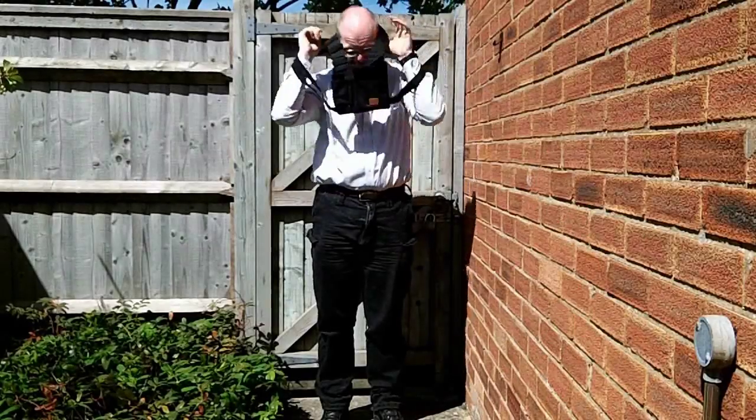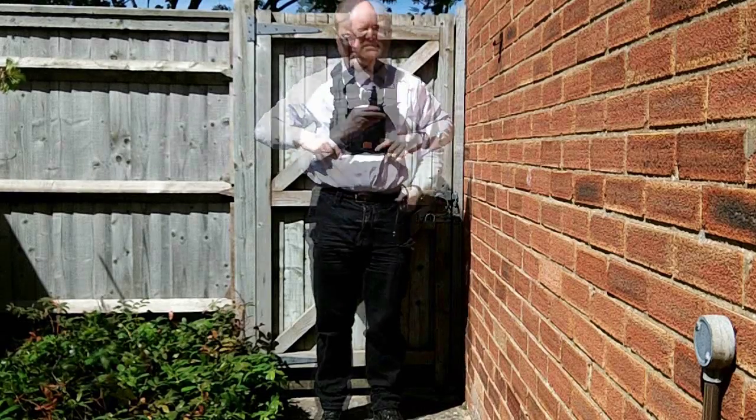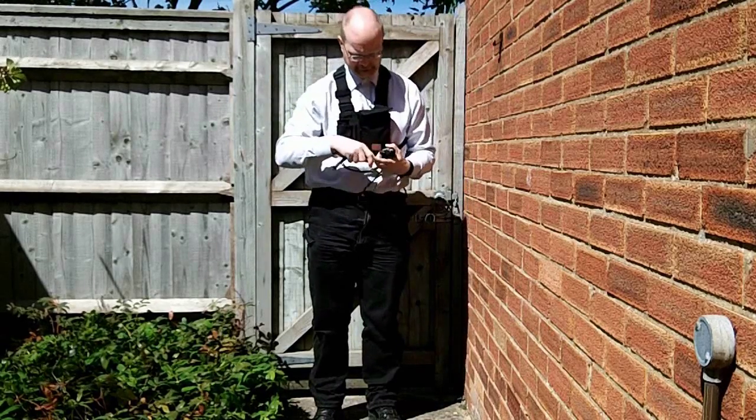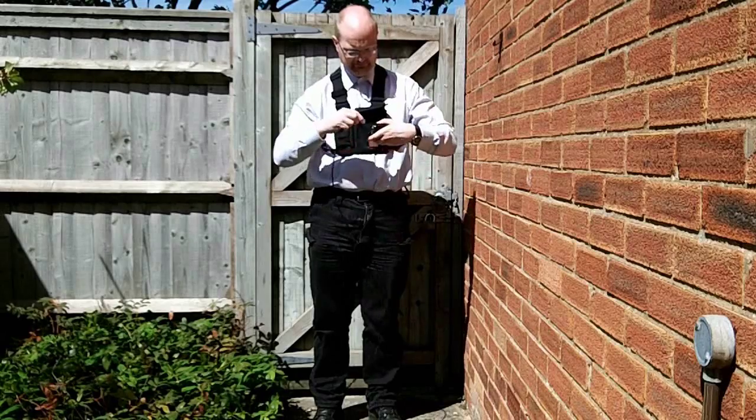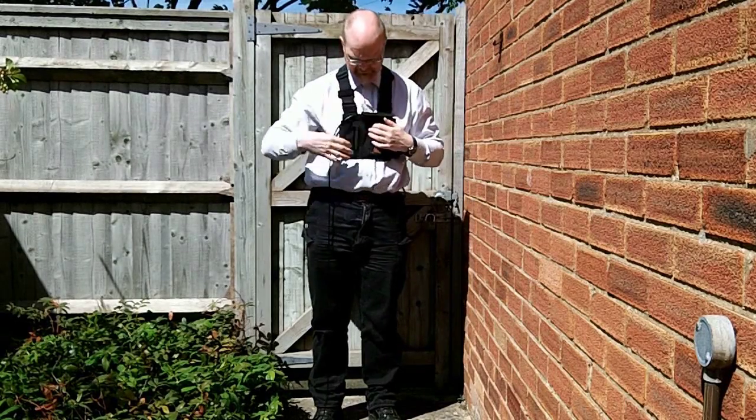I don't like to mount delicate radio equipment on the bicycle itself as it needs protection from the weather and also from vibration. Here I'm putting on a chest harness for the radio and running the RF cable over my back and through my belt.